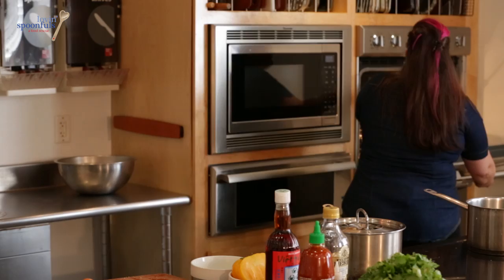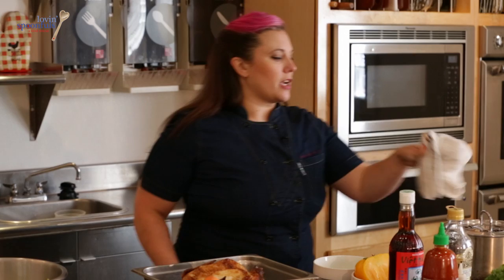So this looks great. I'm going to check on our rice, which is done. You can fluff it with a spoon or a fork — it looks awesome.